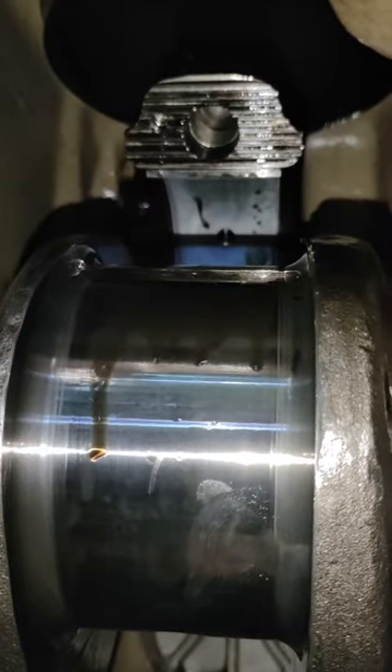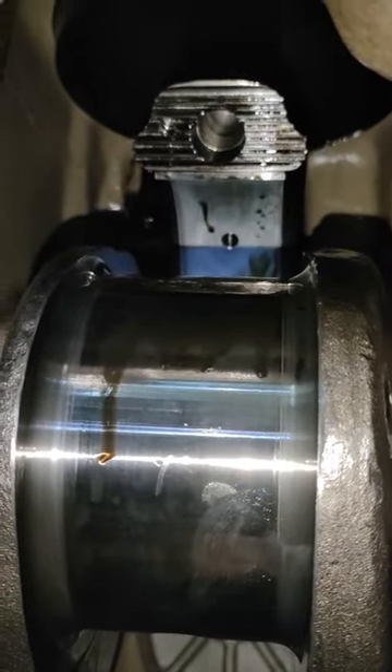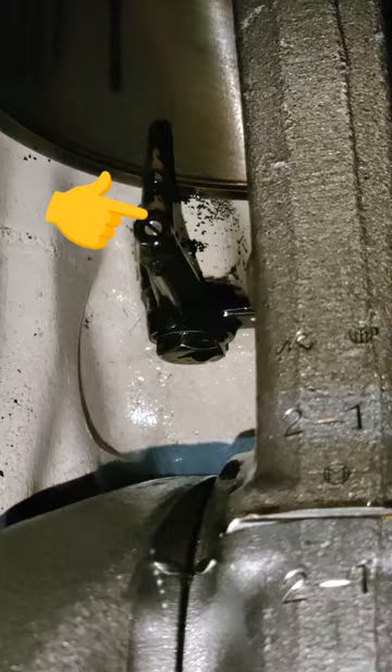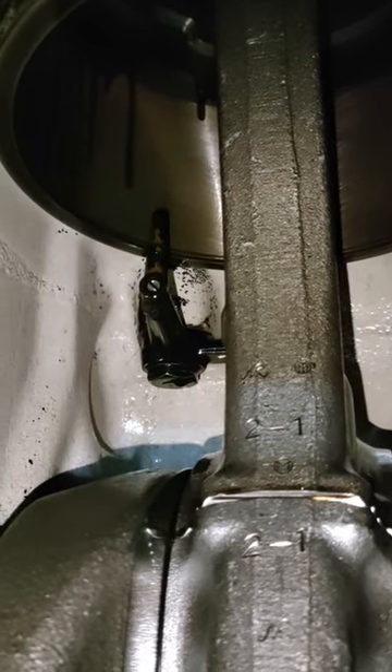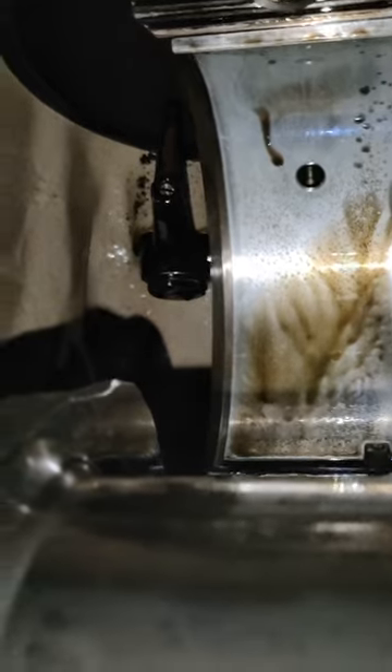At sa pag-angat din pala ng piston guys, dahan-dahan lang para hindi masabit itong lubrication cooling niya sa piston. Dahan-dahan lang sa pag-ila, paangat pataas. At pag nalibre na guys, pwede na sya bilisan sa pag-ila.